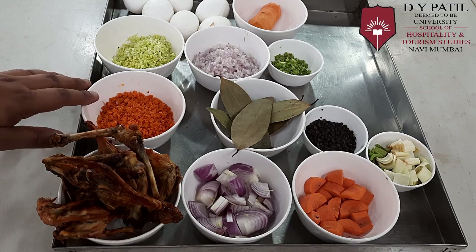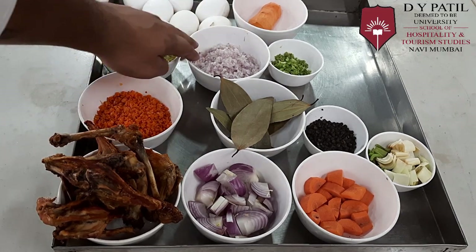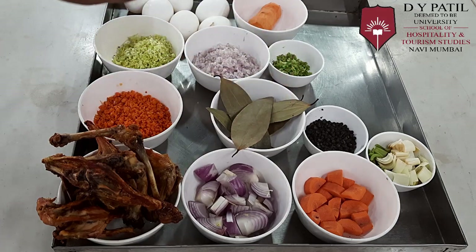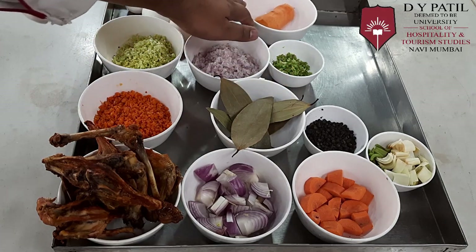And for making the consommé clarification, we require finely chopped carrot, leeks, onion, and celery, as well as egg whites and carrot for garnishing.